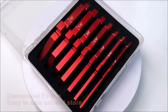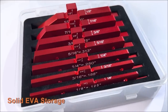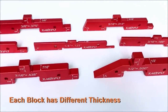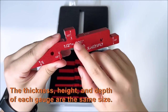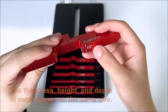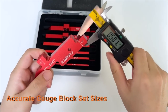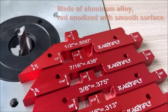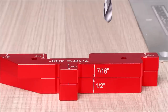Each block in the 7-piece gauge block set has a different thickness. The thickness, height, and depth of each gauge are the same size. It can measure fixed depths and heights, or you can stack them by their thickness for a wide variation of sizes — very flexible and practical. The router table gauge set can be used as a height gauge, a depth gauge, square stack gauge, and an angle gauge. It is a combination of traditional depth and height gauges and traditional building blocks.